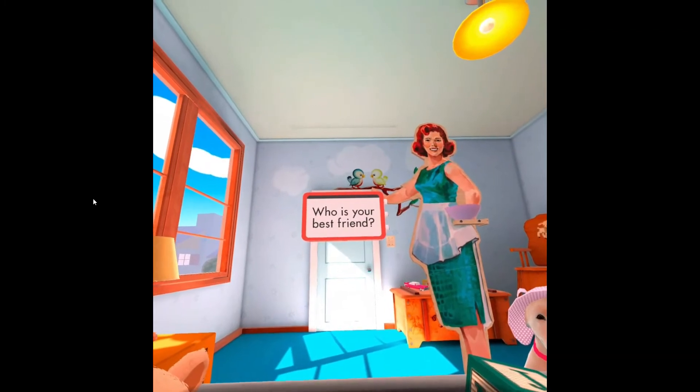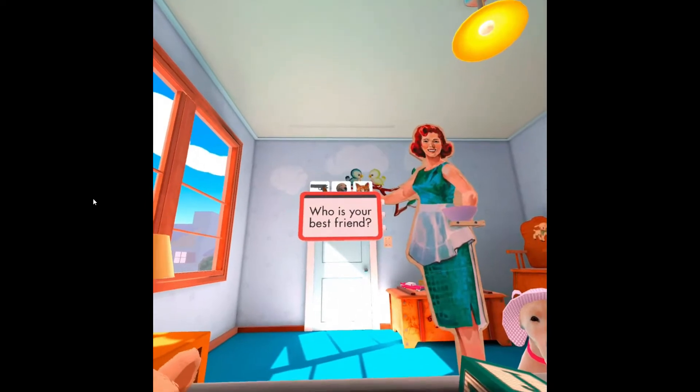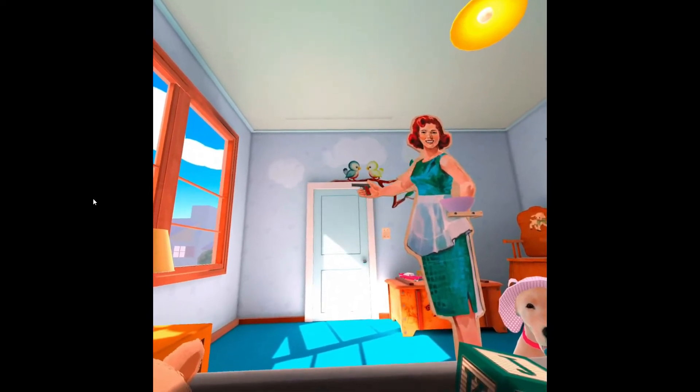Who is your best friend? What? You chose the cat? I'll remember that!